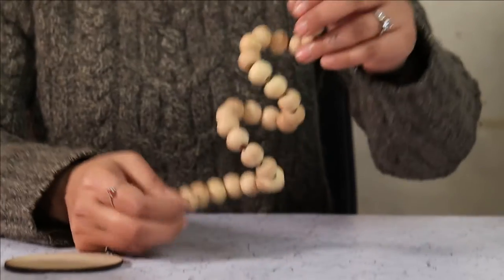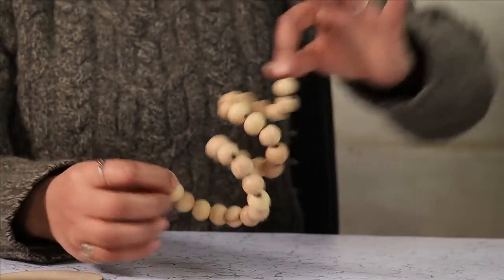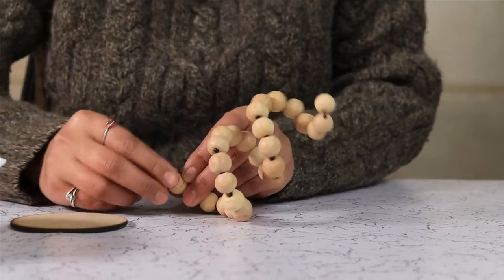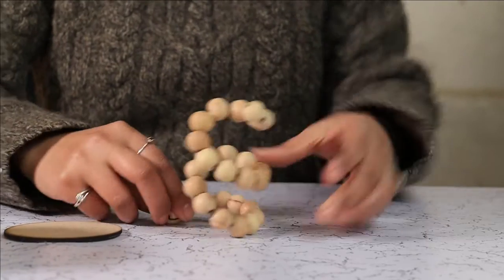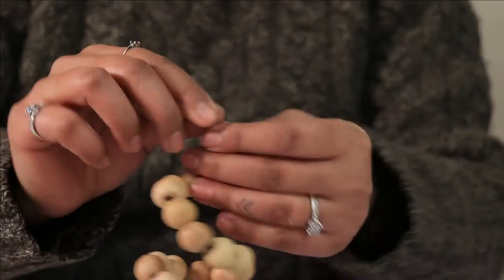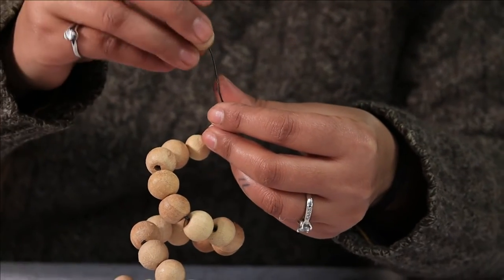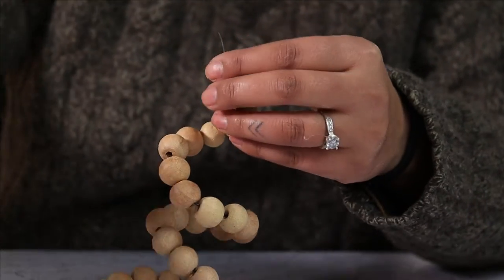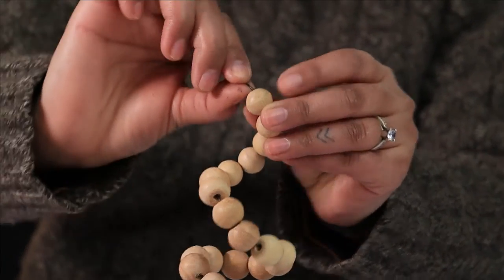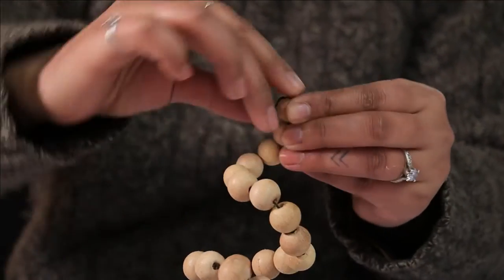Once the wire is complete with wooden beads, you need to turn this end in one direction. Same goes for the top — add a couple of beads, just leave a little bit, and turn it inward like this.